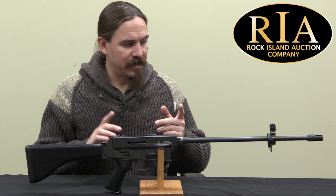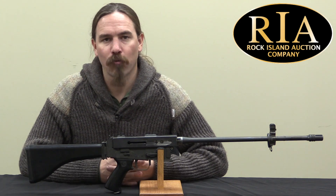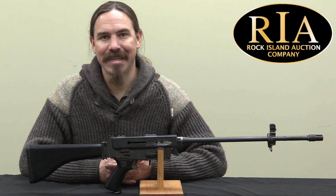This is a conversion of an AR-180. It is a prototype rifle developed by a guy named Ross Rudd — R-U-D-D.